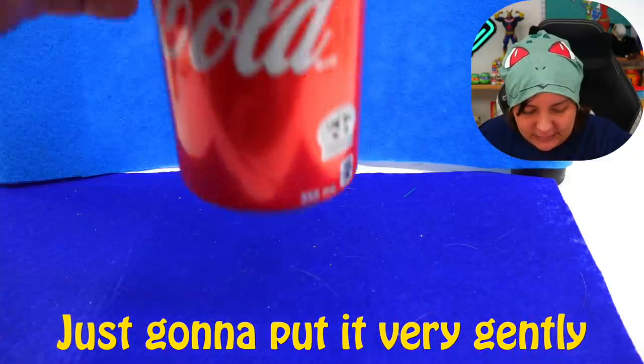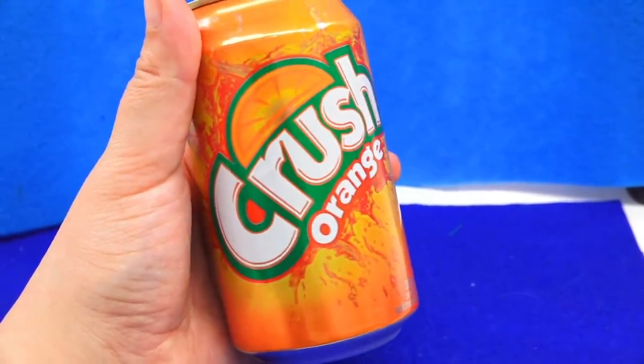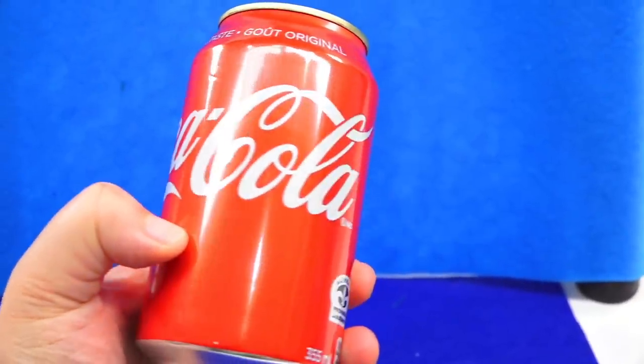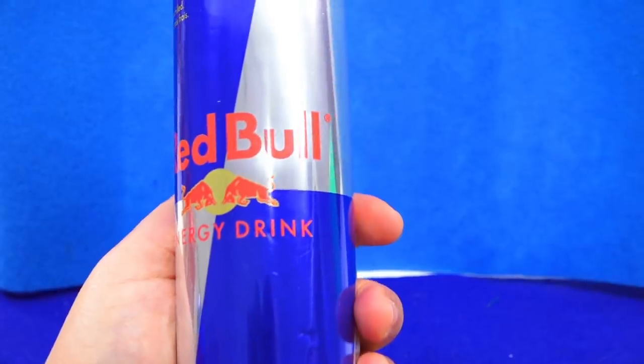Before we decide on the theme and color of our sculpture, we have to choose which can we're going to modify. I asked both on Instagram and Twitter. Our choices are Crush Orange Soda — comparable to a Fanta in different parts of the world — and then we have Pepsi and Coca-Cola, and last but not least, Red Bull. I've never had a Red Bull before. None of these companies have sponsored this video, just being clear. But if they want to, I'm available.